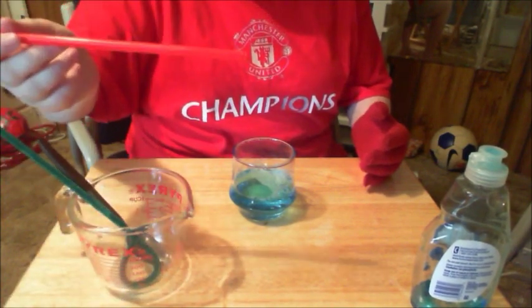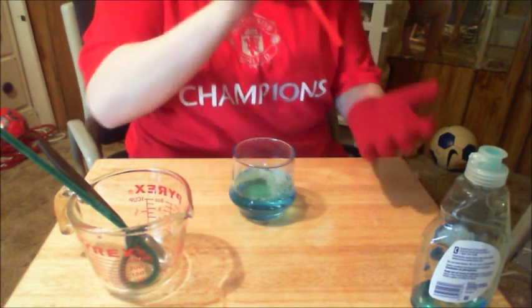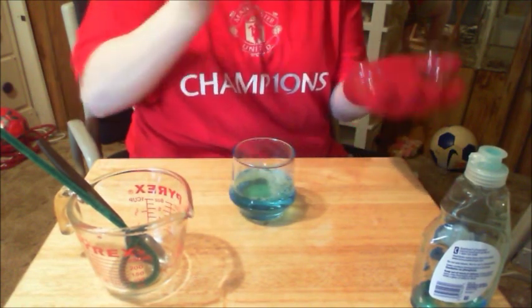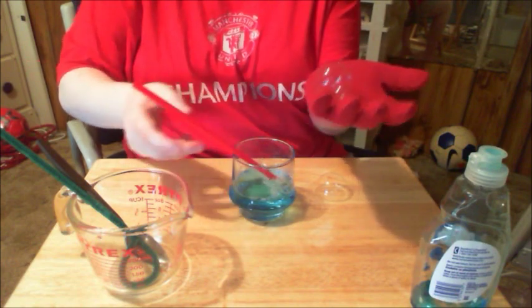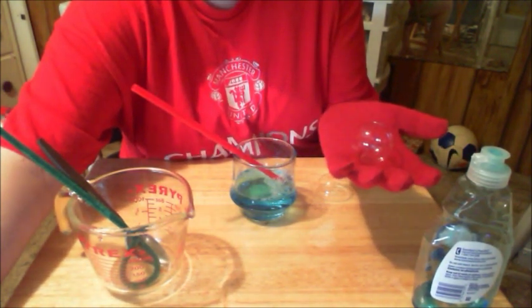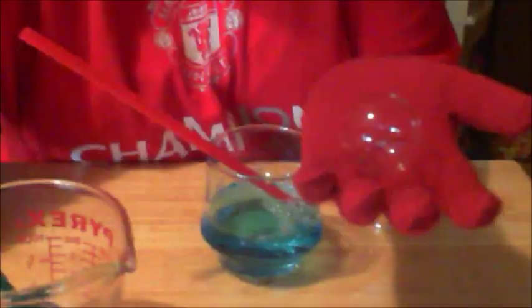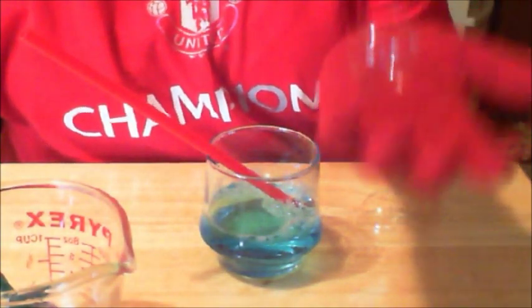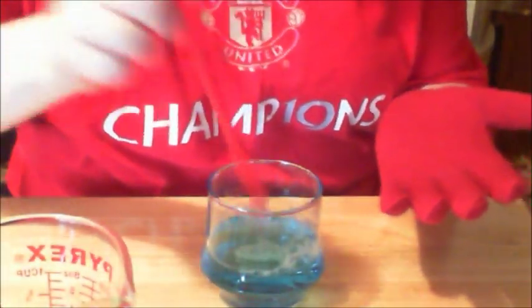I personally like the straws the best. So get some bubble solution in there. And there you have our super bubble — which also bounces. Let me zoom in for you guys. Oh, it popped. Let's get another one.